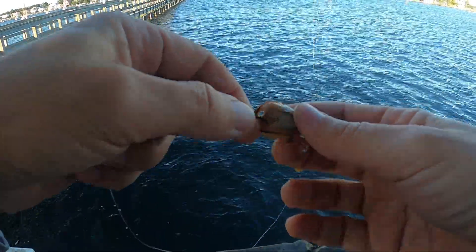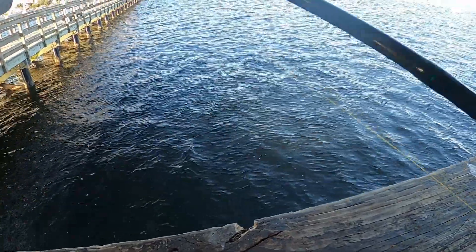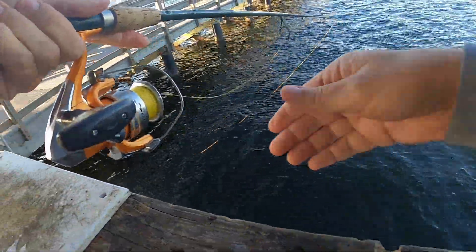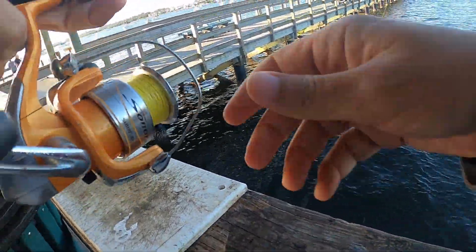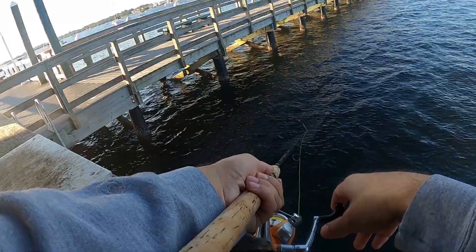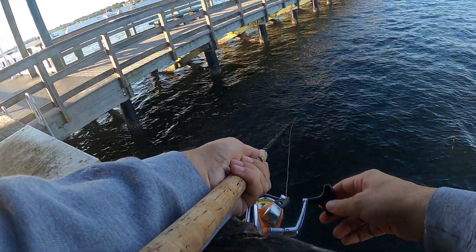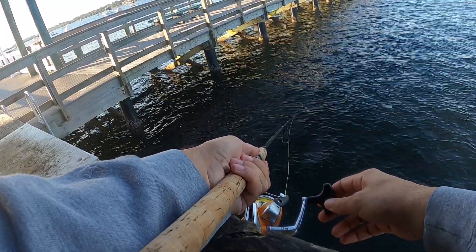We have about half an hour left really to fish, but I'm here to get out and try to see what's going on. I want to bring my family somewhere where it's safe for my girls, my kids, so trying this place out to see if there's anything I can get them on. I don't know if you can see it, but I'm free-lining — no weights, size one owner hook — and I'm just watching my line to see when it goes tight.